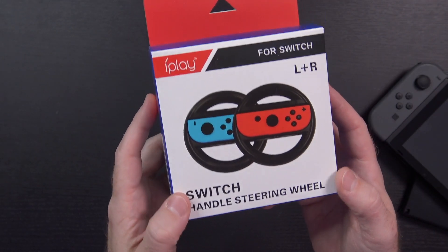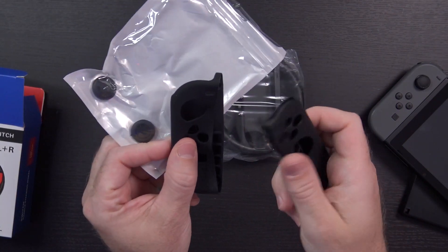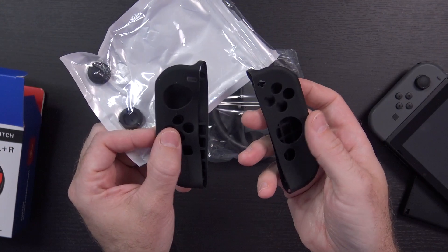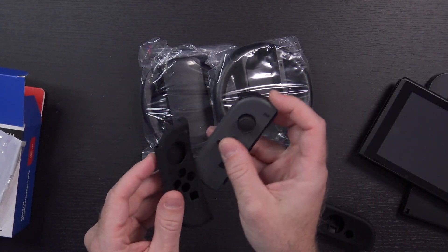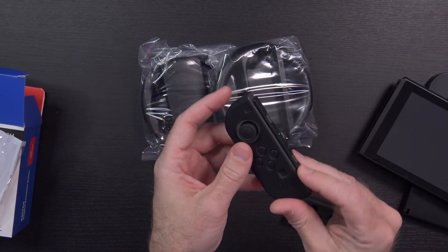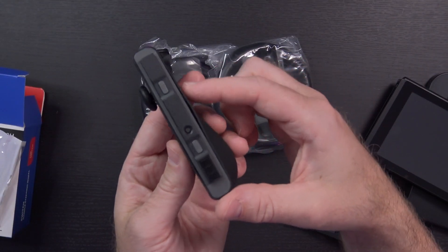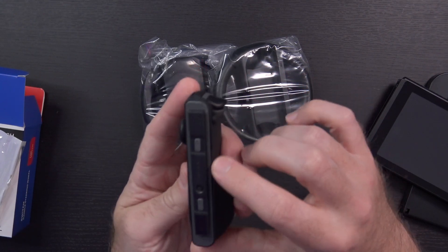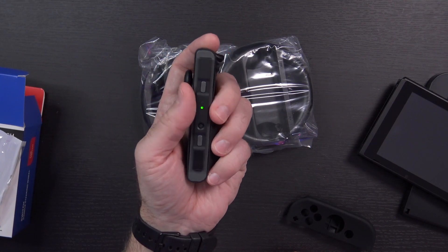The other item I'm really excited about is the Switch handle steering wheel — left and right for the Switch. This should be very handy for Mario Kart. Inside of the box there are some silicone gel covers for the Joy-Cons, as well as these little nubbin covers for the thumbsticks. So far pretty easy to put in place — doesn't cover anything up. Although this first one does appear to have a little bit of flex to it, so while it is providing access to all the buttons, it is sort of slipping around a little bit, so I may not end up using that.